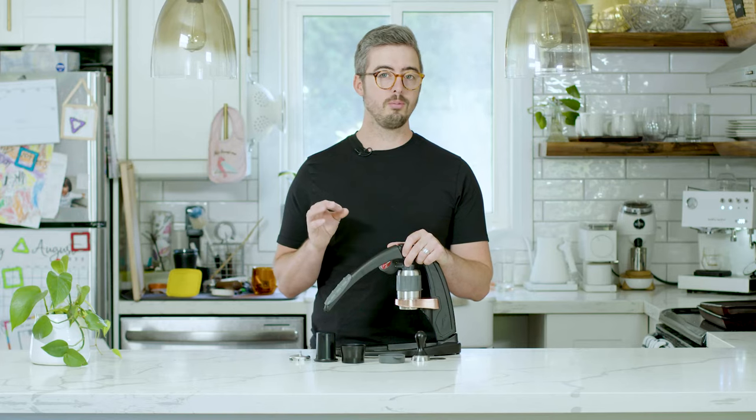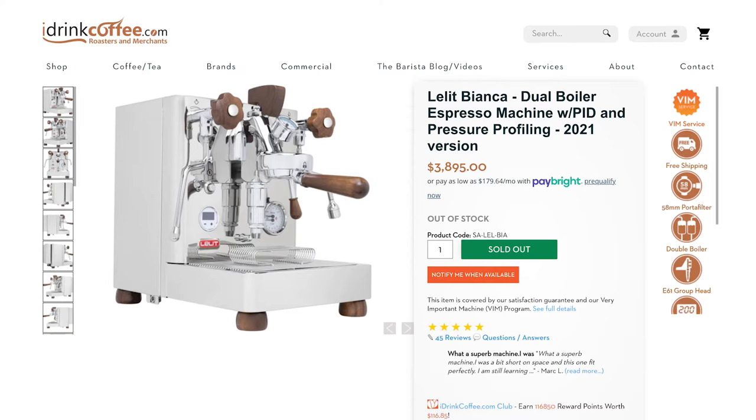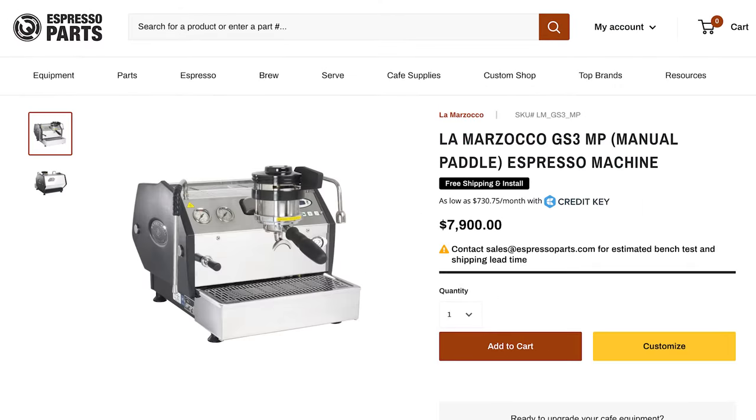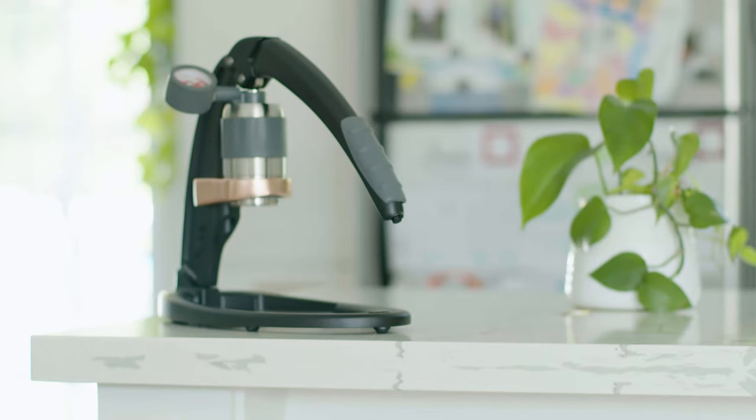Even when it comes to electric espresso machines, the number of machines that can do true pressure profiling is very small — and those machines are insanely expensive, running into the thousands of dollars to control espresso pressure with the same precision as the Flare Pro 2. This was really a game changer for the world of manual espresso.